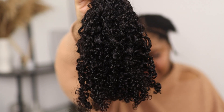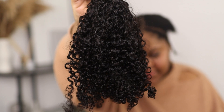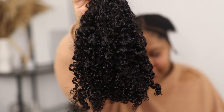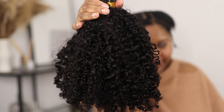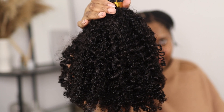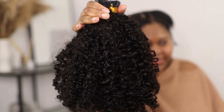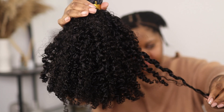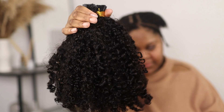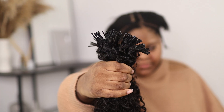The texture of this hair is water kinky curly. It is beautiful — it's a mixture between spiral curls and S-curls. When buying curly hair extensions it is very rare to see two different curl patterns, and that makes it look even more natural because who has the same curl pattern all around their head? Nobody.